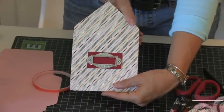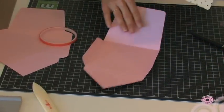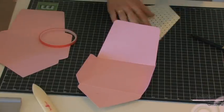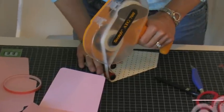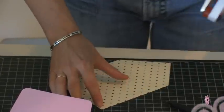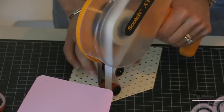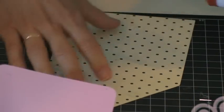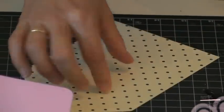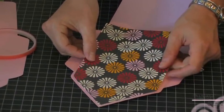I just have to flip it over and put the liner in, which I'm going to do right now. Instead of glue, I like to use my ATG gun — it's got my tape inside. I'm just going to put some tape on all my sides and affix my liner.